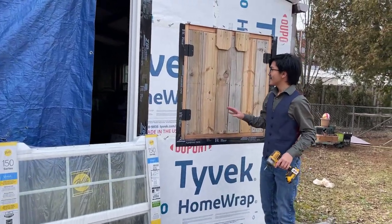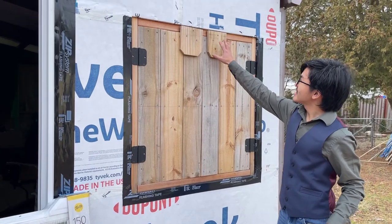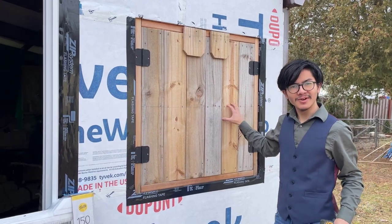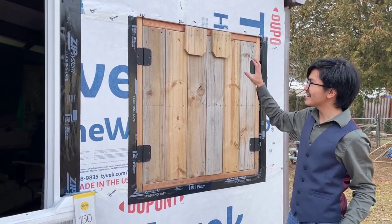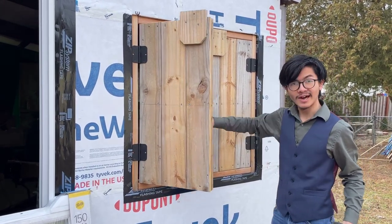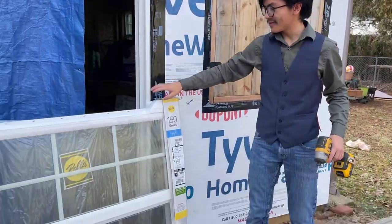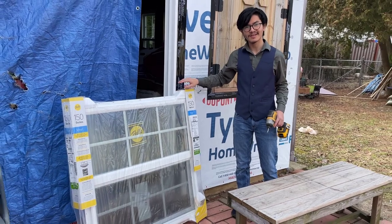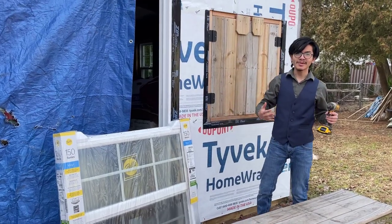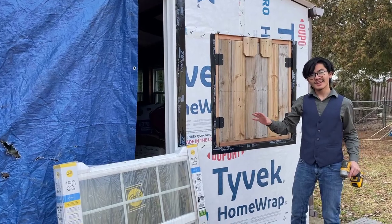Today we're going to install this vinyl window, which we'll do in a separate video, but first we're going to take out our temporary double casement window. We realized we didn't do a video on how to actually build this, so while we're taking it out, we figured we'd give you some ideas on how to build a temporary double casement — which means a once-swing-out window. In the next video, we're replacing it with the final window, which is a single hung window, meaning only one slide goes up and down, as opposed to a double hung where both sides go up and down.